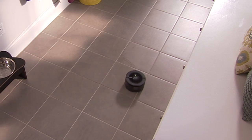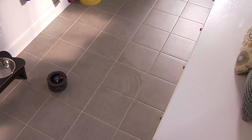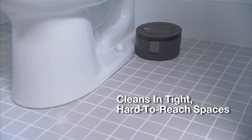SCUBA 230 makes multiple passes over all areas of your floor, including those tight, hard-to-reach spaces around the toilet and under cabinets.